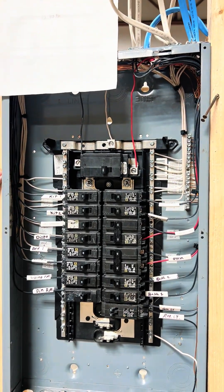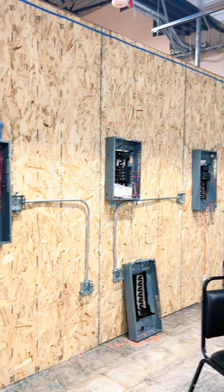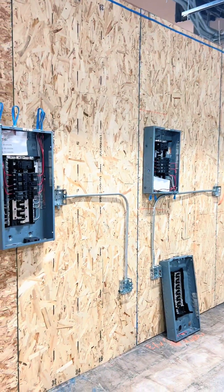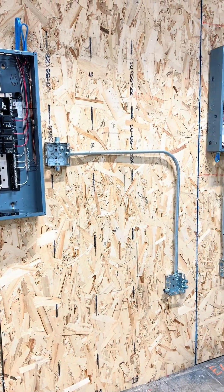Then we go to our 105 or 501 class, which is our conduit bending. Here are some examples of the conduit — there are a few up here on the house. They're bending from box to box, going over boxes, pulling wire through, and all that. So that's all in progress.